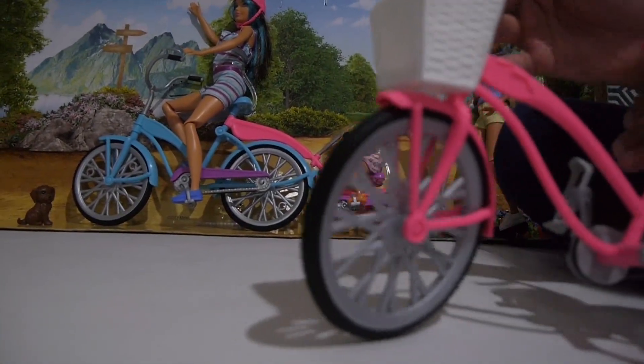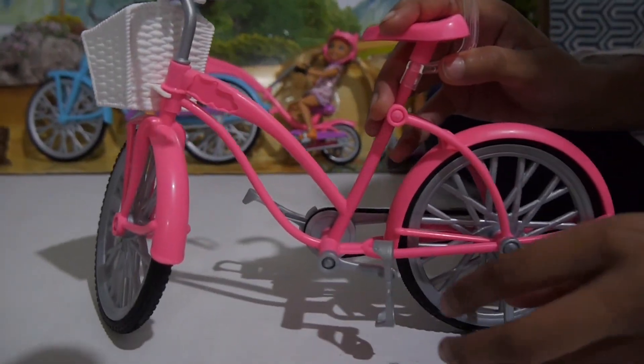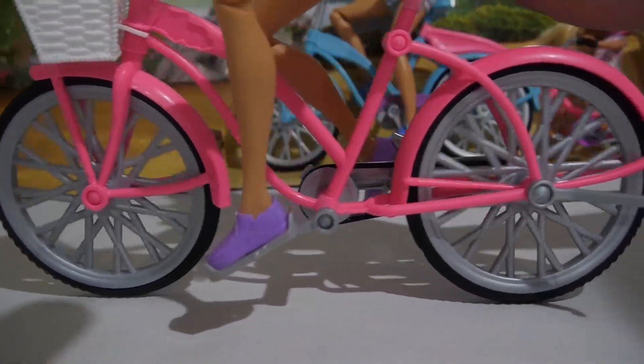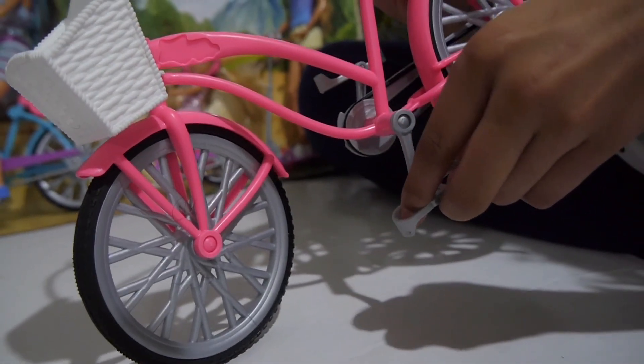Let's take a little look at her bicycle. The pedals move when the back wheels move — that's why her legs need to be floppy, so they can easily move when the bicycle goes like that.